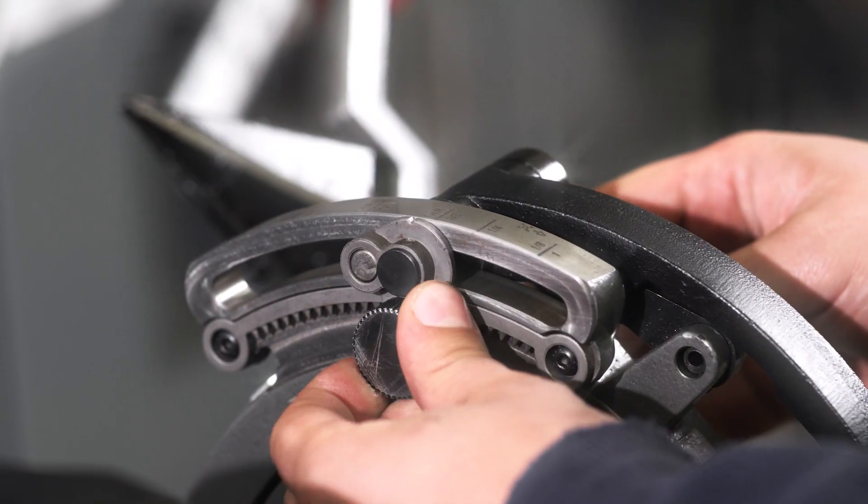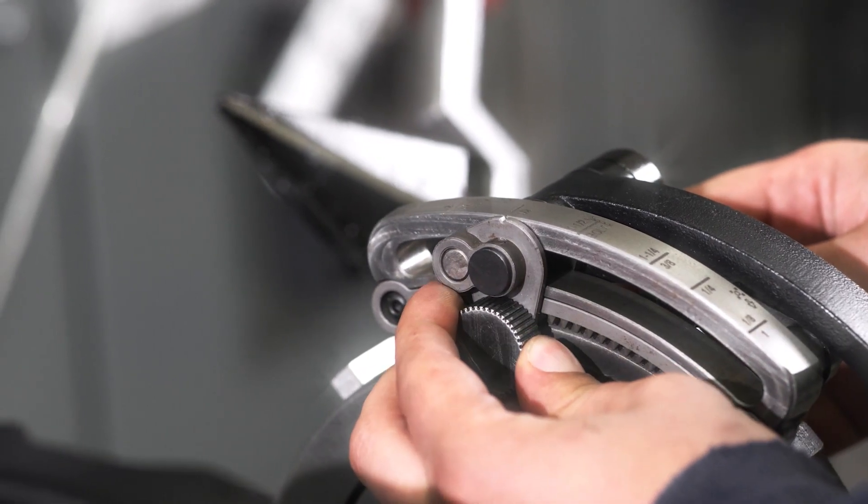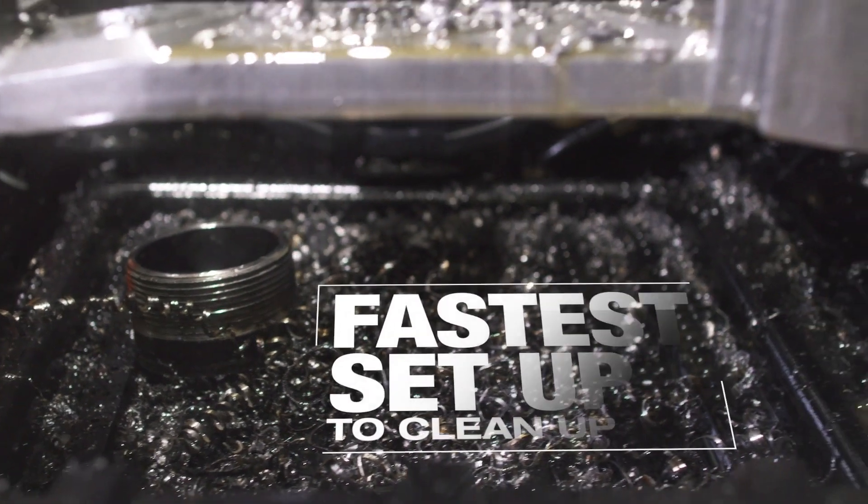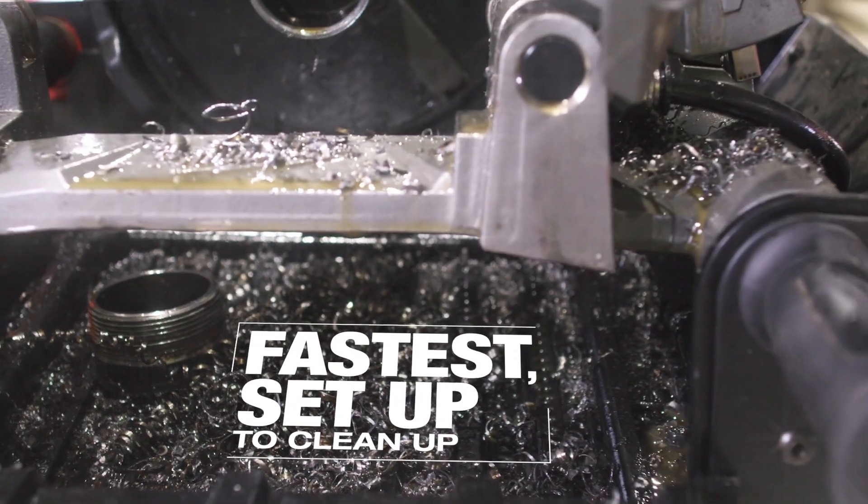That fine adjustment knob helps getting the correct amount of thread in the fitting to make the perfect seal. It's efficient. The cleanup is very quick — all you have to do is pull the pin on the side, lower it down to the ground, and it's ready to go.